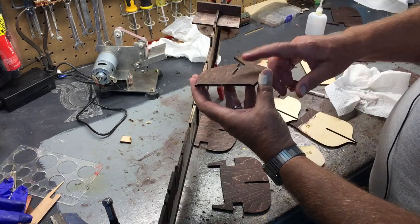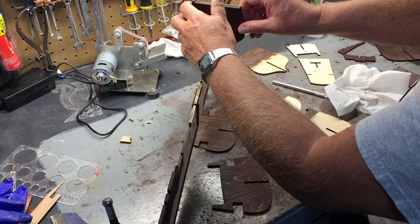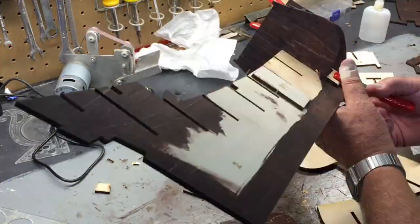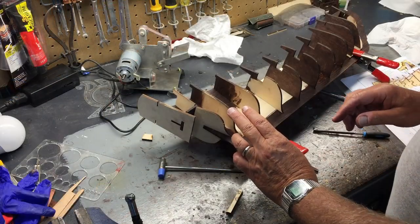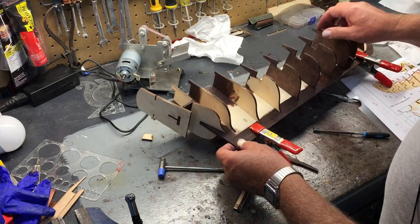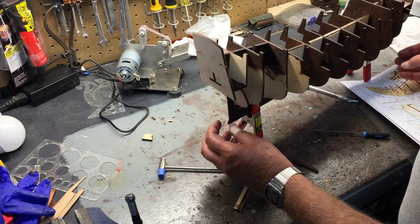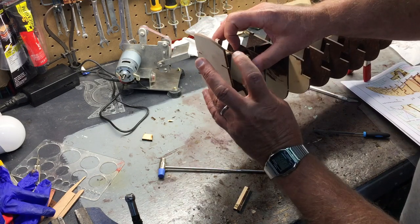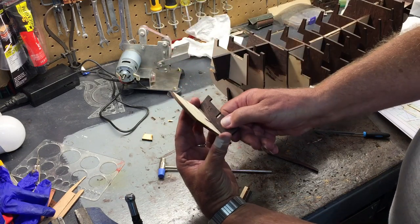Now it's just a matter of placing the supports in place with the numbers facing front — this is part 5. From part 13 on back is a little bit tricky; I have it figured out so I'll try to give you a view of it. Part 16 goes very low, clear to the bottom. This is 14 here, and 17 is on the back.